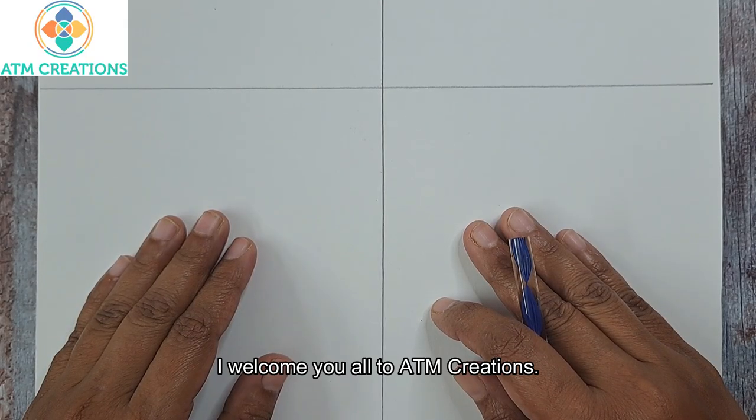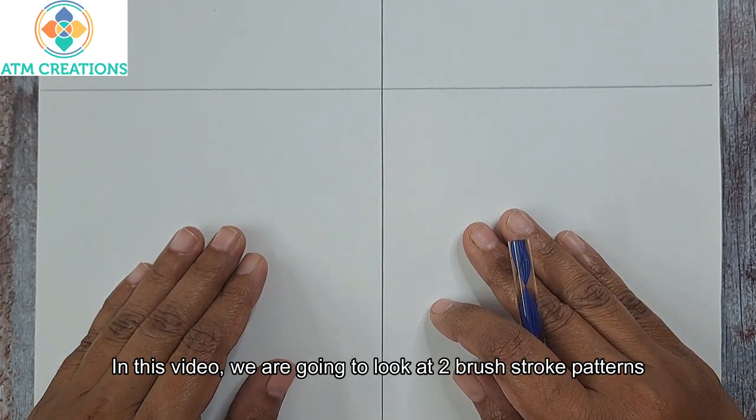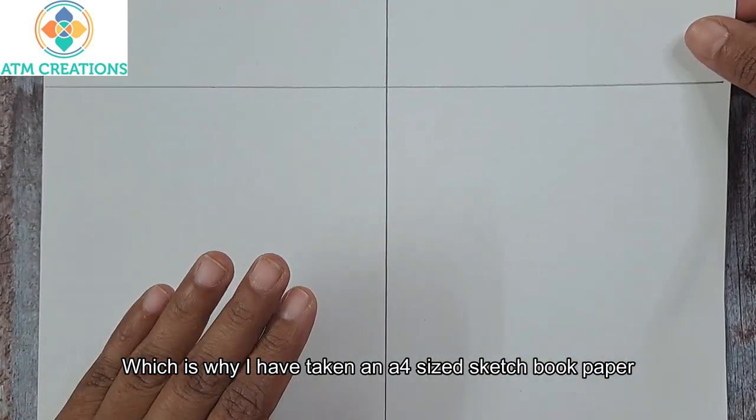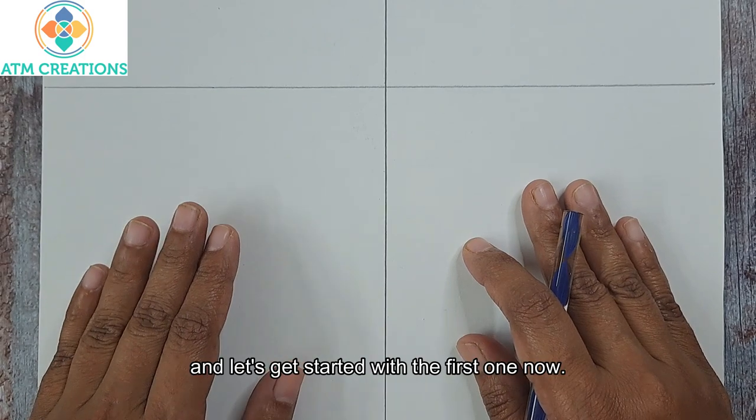Hello everyone, I welcome you all to A Team Creations. In this video we are going to look at two brush stroke patterns, which is why I have taken an A4 sized sketchbook paper, divided it into two, and let's get started with the first one.